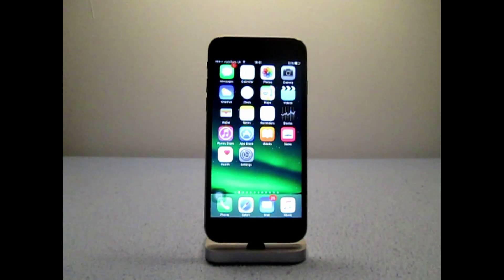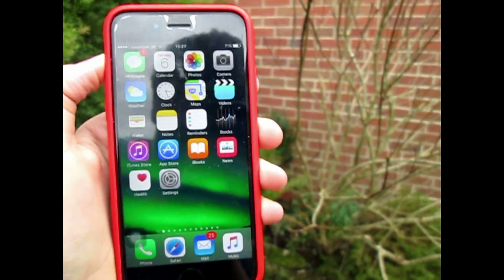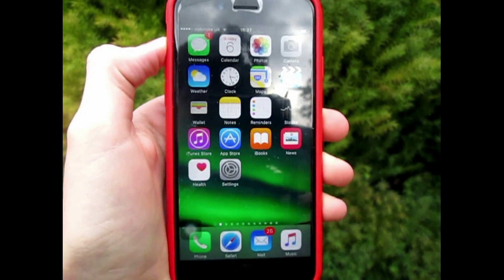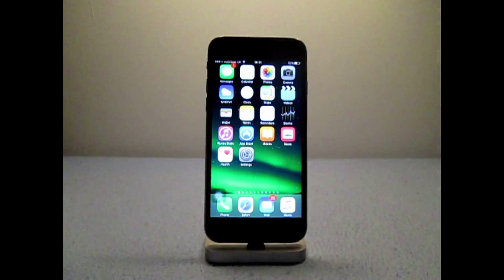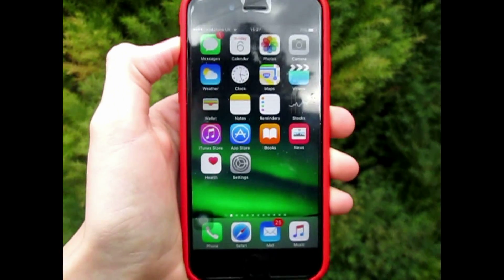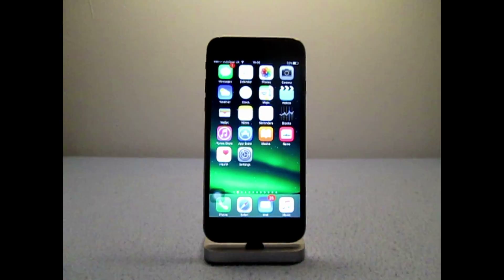Now, once you have bought the phone and had a look at it, the first thing you want to do is turn it on. The screen on the iPhone 6s is the same as on the iPhone 6, just with some more features. It is a 750p screen with a pixel density of 326 pixels per inch, which is relatively low by today's standards, with most phones in the Android universe being above 500 pixels per inch, and most TV screens at least 1080p.